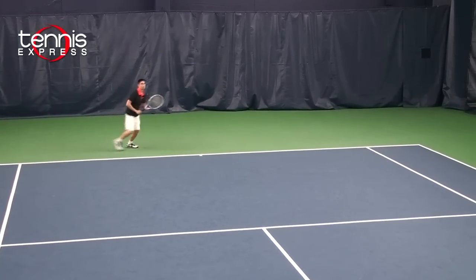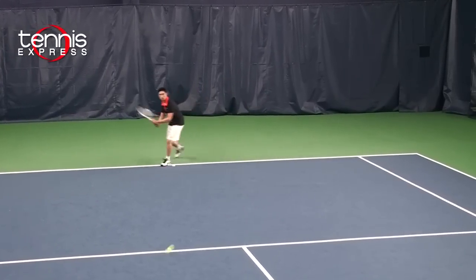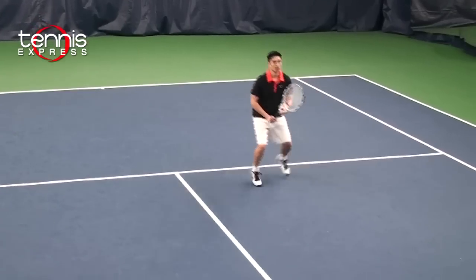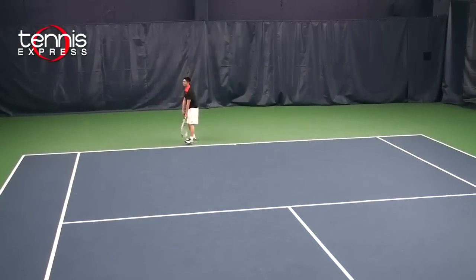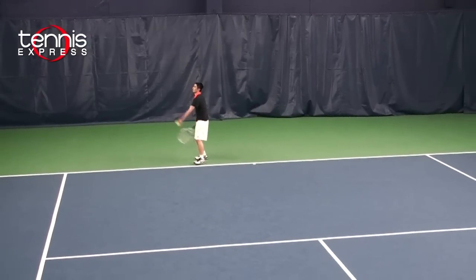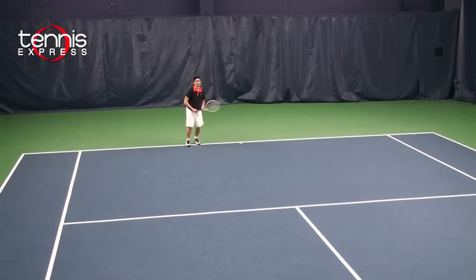On my ground strokes I did have to shorten up my swing in order to keep the ball in, but the power felt good — it wasn't overwhelming. On my volleys the oversized frame just made them so much easier; a short punch and all my balls went deep into the court. On my serve I was able to generate a lot of spin which created a higher bounce, keeping the ball in deep, and I'm sure this is a shot that would keep a lot of your opponents on edge.